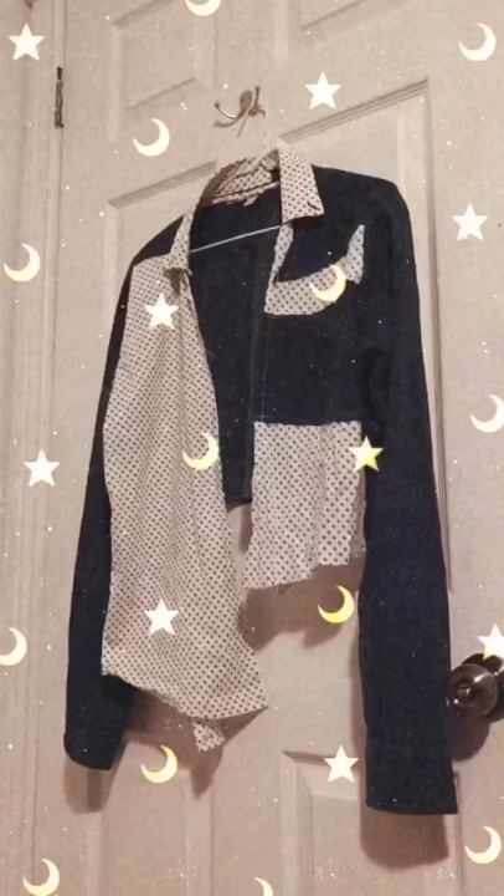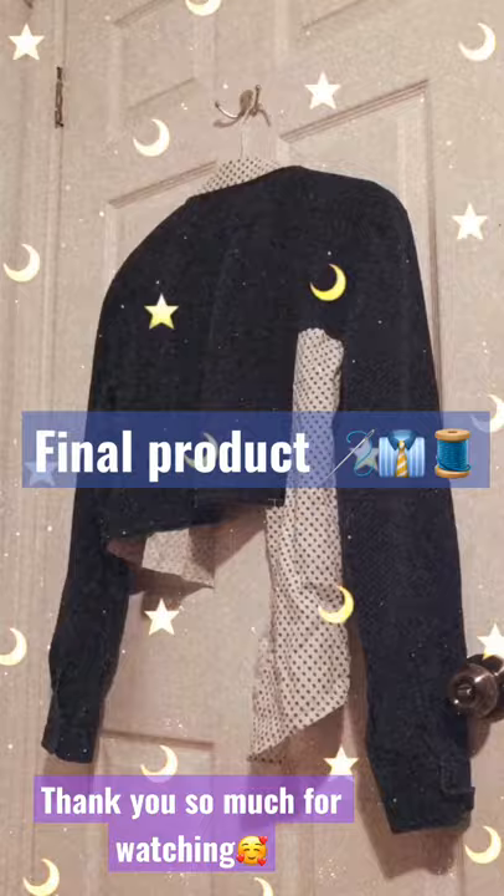I finished the shirt so the raw edges were exposed and just sewed a basting stitch. Thanks for watching!